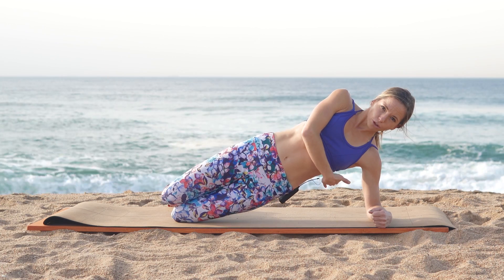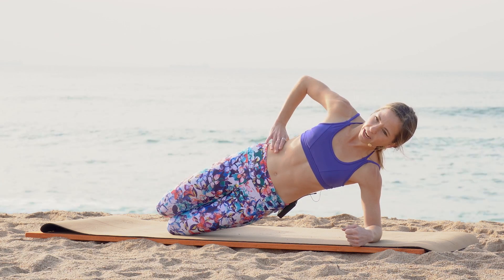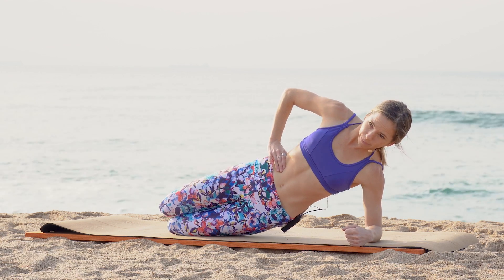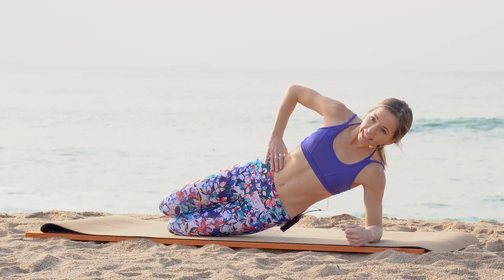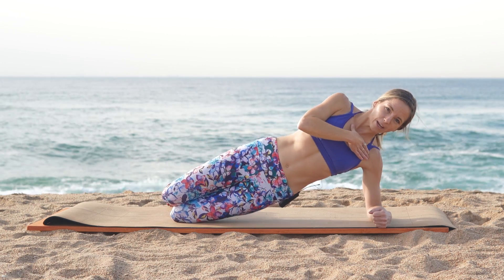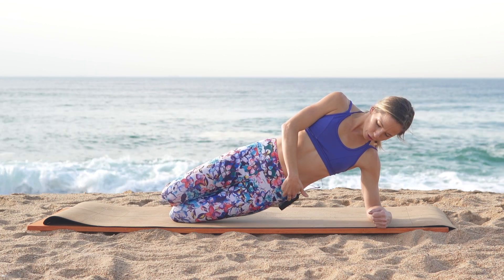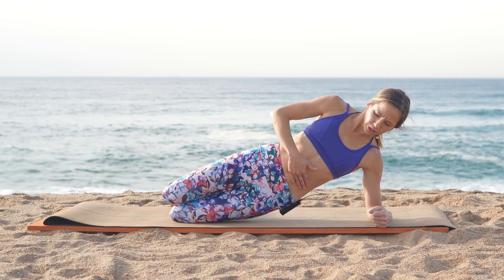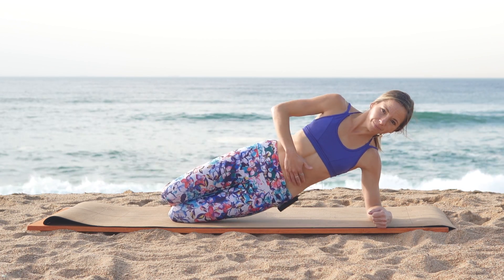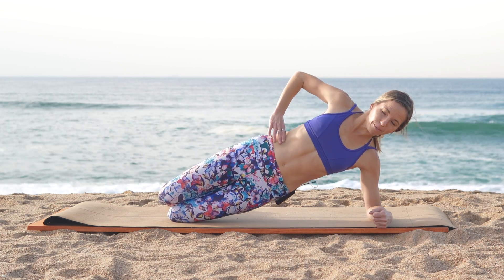Lifting those ribs off the mat, we're going to do a little challenge. Keeping that hand on the mid part of your torso, slowly lower those hips and lift back up. Make sure those hips stay stacked and your shoulders stay where they are — the only thing moving is that left hip towards the mat and back up. You should be feeling a deep activation into the side parts of your body as well as into the upper part.